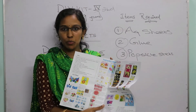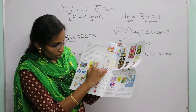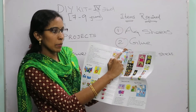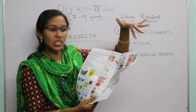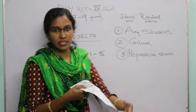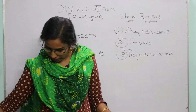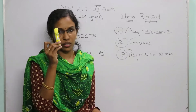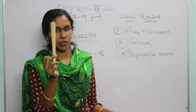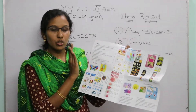Now let's move on to the next set of projects: Paper Flower 1, Paper Flower 2, Paper Flower 3, Paper Flower 4, and Paper Flower 5. For all five of these projects, the items required are: a set of A4 sheets, a glue or glue stick, and popsicle sticks.